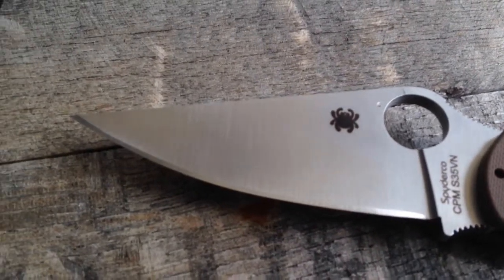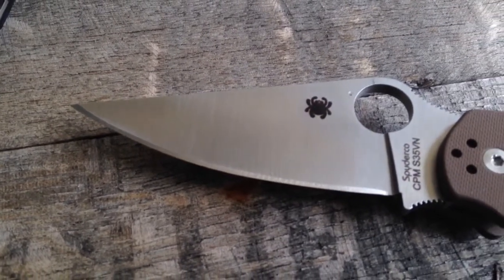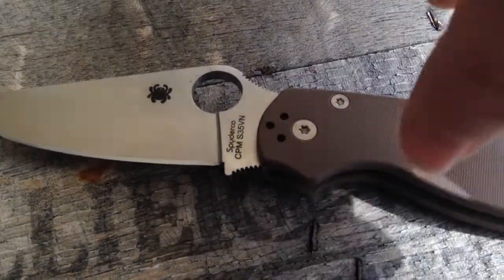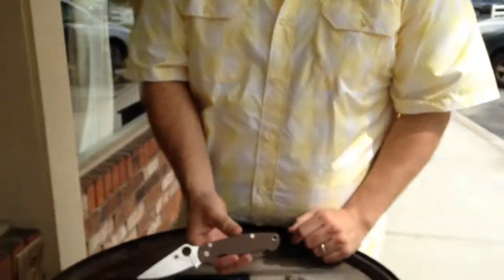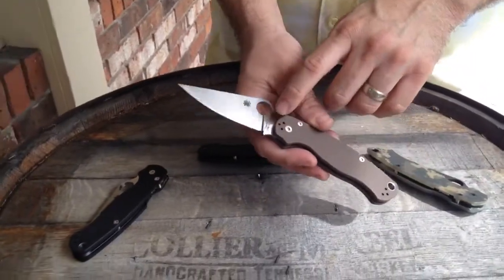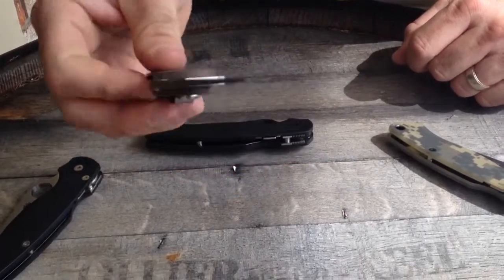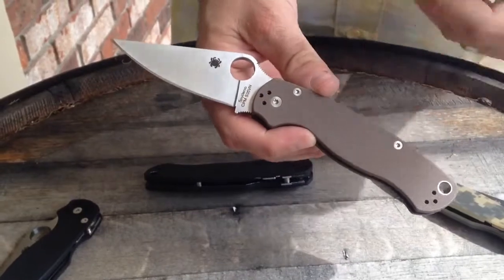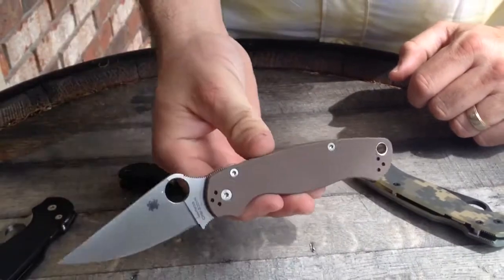Hey guys, thanks for checking out GearBarrel.com. We got some Spyderco love in here for you — we have a bunch of paramilitaries that just came in and we're super excited about. We're gonna start off talking about the Spyderco Paramilitary 2 Brown. This is a sprint run in S35VN — a lot of great knife makers use S35VN, one of the premier ones really being Chris Reeves. Spyderco did a sprint run of this, just released a couple of these recently to dealers, and we got our hands on a few of them.